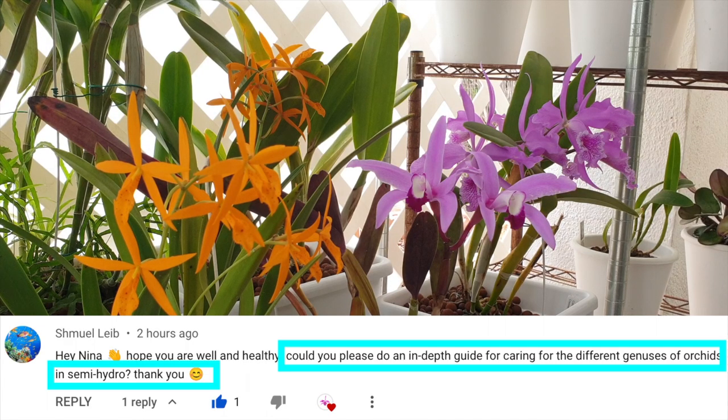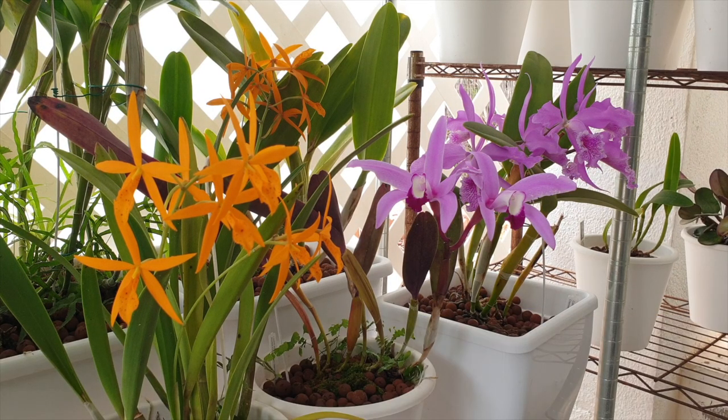Today's video will address a request from Schmel Light asking for an in-depth guide to caring for the different genera of orchids in semi-hydro. Well, how much time have you got? This is right up my alley, but I'm going to stay within the subject matter and not go off on a tangent. There are timestamps in the description so that you can pick and choose how you want to go about getting the information in long form or short form.